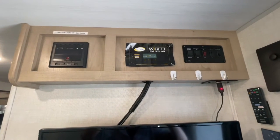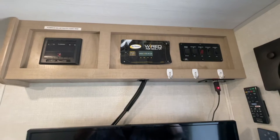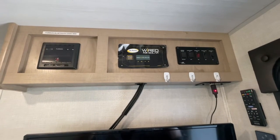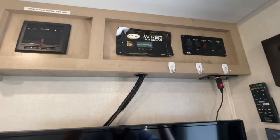Today I'm going to be doing a really quick, really simple, and quite inexpensive solar install on my 2020 R-Pod 190 that came prepped for solar. I'm going to get straight into it.